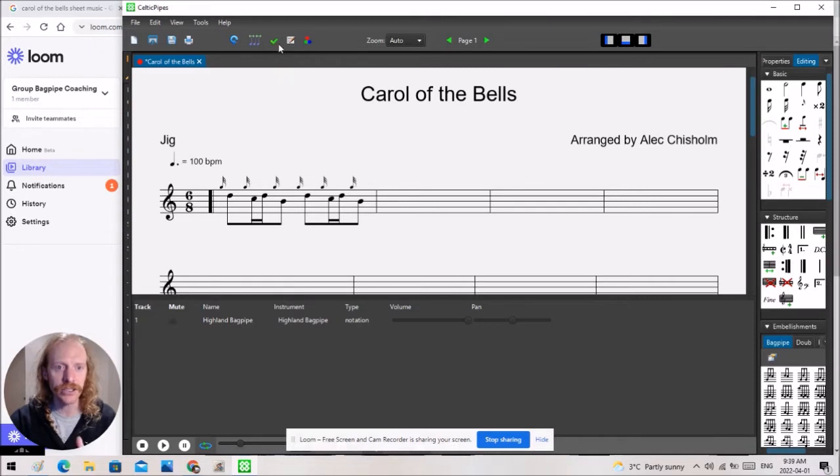This check mark up here — this green check mark — I find really helpful. If you click and unclick, and you don't have the right amount of notes in the bar, it will show up red. So for example, let's just get rid of this eighth note here. There we go, now everything's selected.